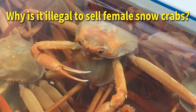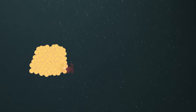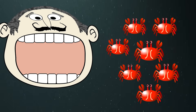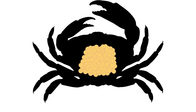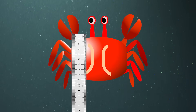Why is it illegal to sell female red snow crabs? The reason is straightforward: to prevent the extinction of red snow crabs. It takes 7 to 8 years for a crab to grow to a harvestable size, yet humans catch and consume a vast number of crabs annually. Female snow crabs can lay nearly 100,000 eggs each, and catching these females could severely impact population recovery. For these reasons, some states strictly regulate the harvesting of female crabs and those below a certain size.